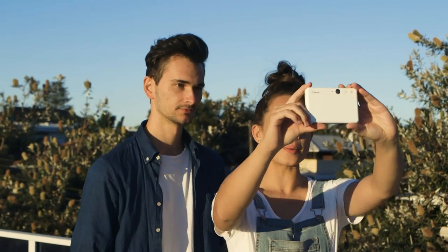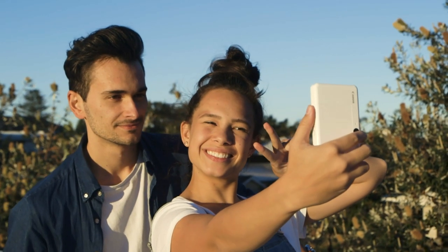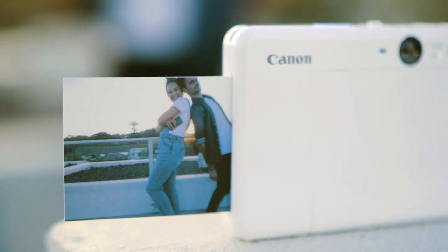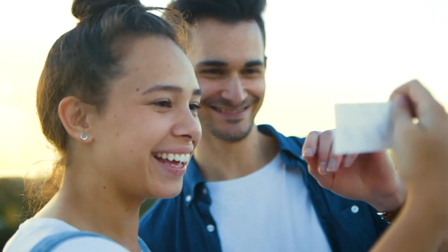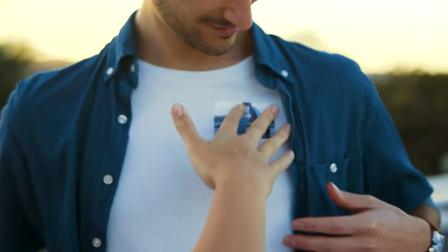All you need to do is point, snap and print. There is no ink used in these cameras, but special zinc technology prints your photos in colour just the way you took them. Once printed, you can share these photos with your friends or peel the back of your photo to stick them on whatever you'd like.